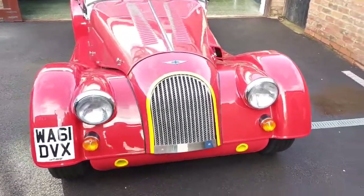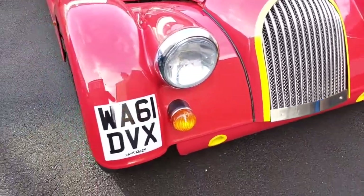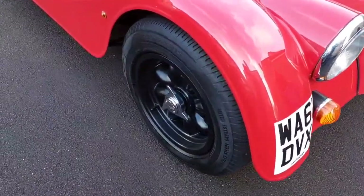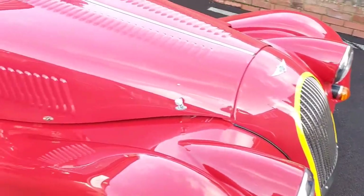Here we have a 2011 Morgan Plus 4 Supersport, 60 produced. Got the mini light wheels, lid spinners, yellow graphics are correct for the model.